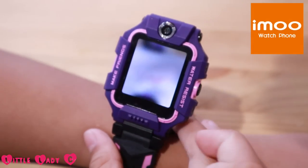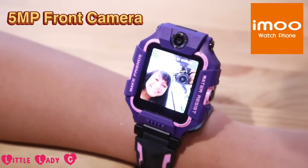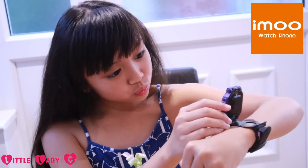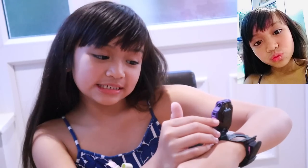And if I flip it... hey guys! You can see me! This is this camera right here. Time to take a selfie!